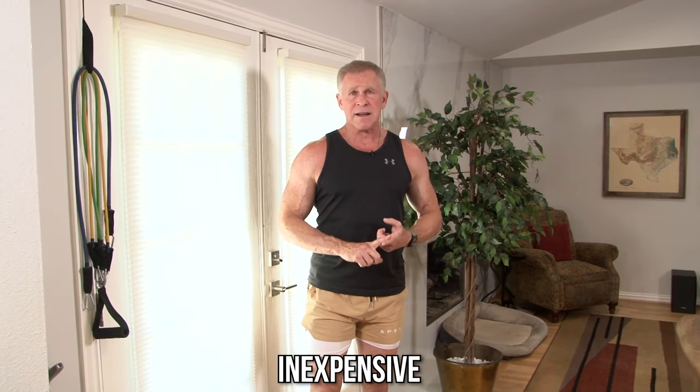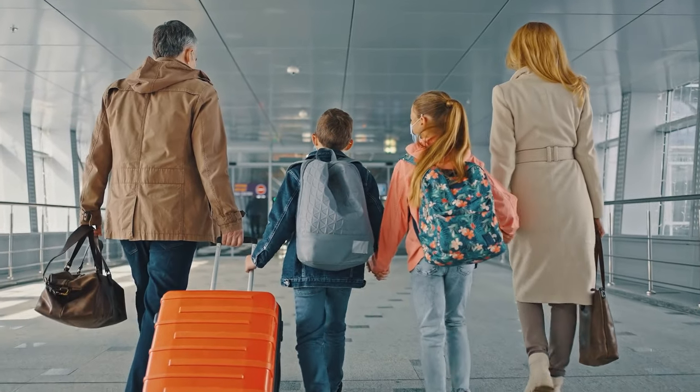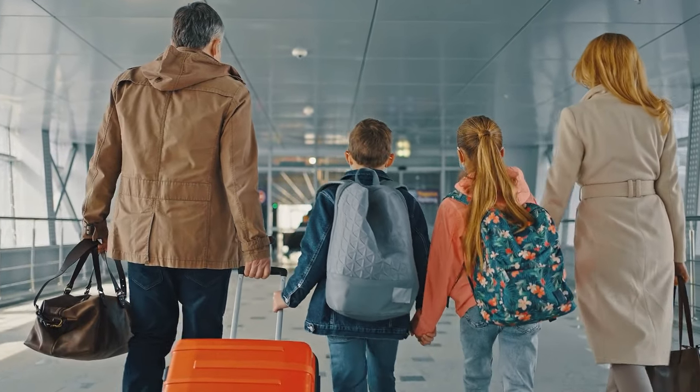You can do it at home with nothing but some bands. The beauty of bands is they're very inexpensive. They're small and lightweight, which means you can take them with you when you're traveling, whether it's for work or vacation, so you don't have an excuse to miss your workouts.